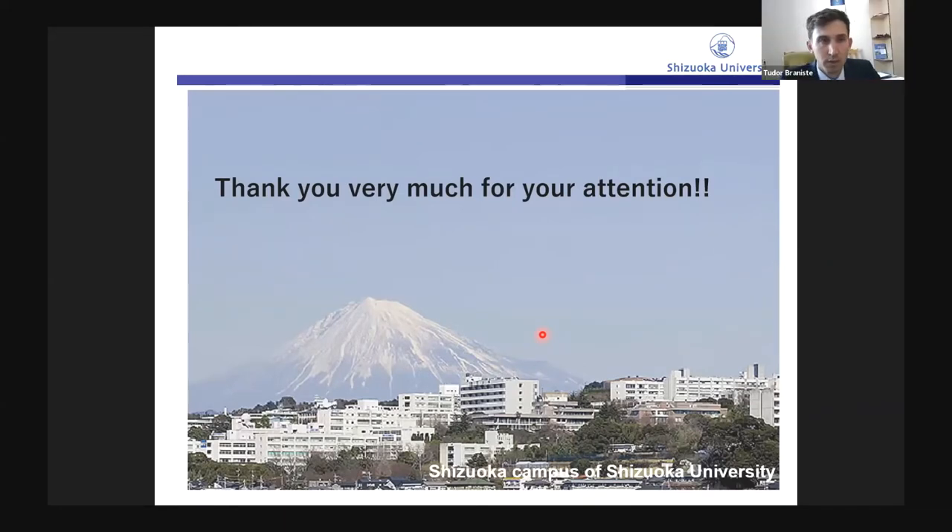Thank you very much, Professor Mimura, for your very interesting talk. Until Professor Tiginianu reaches his office, I would like to ask the audience if there are any questions to the presentation.